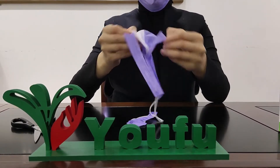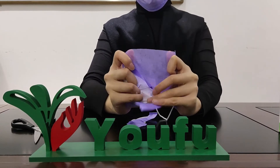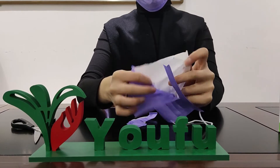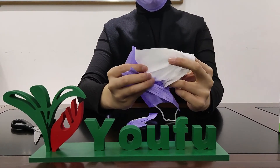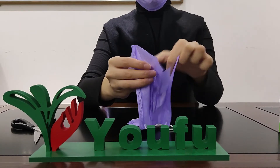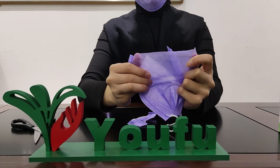It has three layers. The outside layer is 100% virgin non-woven material, purple color. The middle layer is made of white melt blown, with bacterial filtration efficiency around 99%. The inner layer is also made of 100% virgin soft non-woven material, purple color.